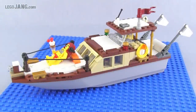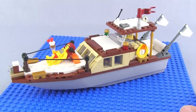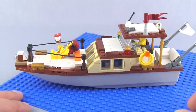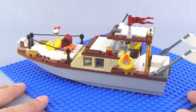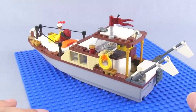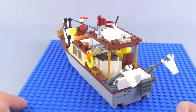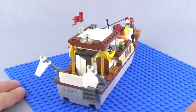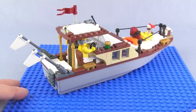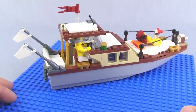Hey LEGO fans, it's Jang here with a new LEGO System Series sort of mock that I've made for my city. This is just an old-school motorboat, pleasure boat. It's intended to be something from roughly the 1950s or thereabouts, maybe even the 40s, rebuilt and re-outfitted in the 1970s.